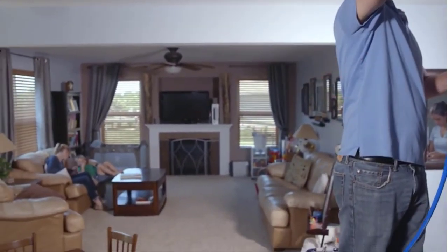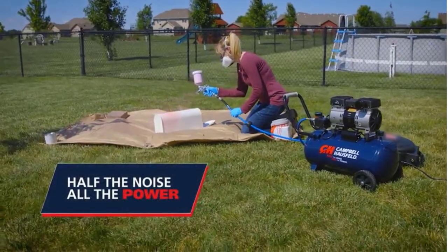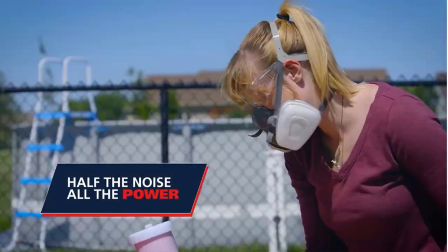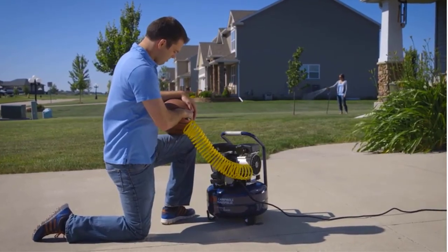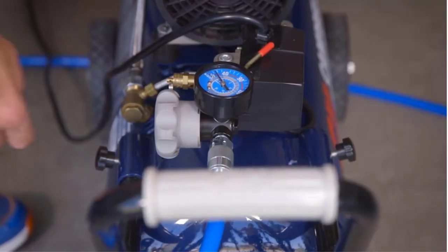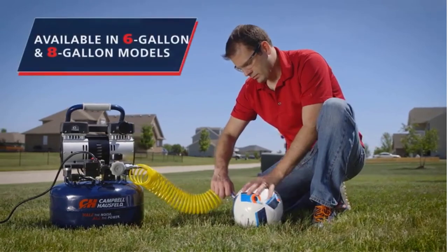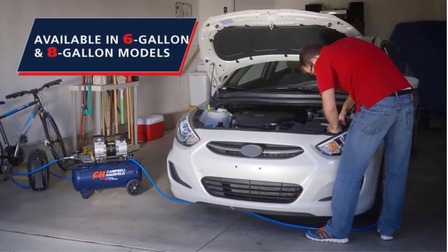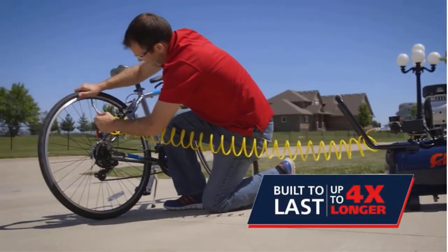The 6-gallon tank provides enough air supply to run most home air compression tasks with ease, and you won't have to refill the tank frequently. It delivers 2.4 CFM at 90 PSI and should smoothly run most small tools. Be sure to check that the CFM requirements of your appliance don't exceed 2.4 CFM, otherwise the DC060500 won't be able to power them.